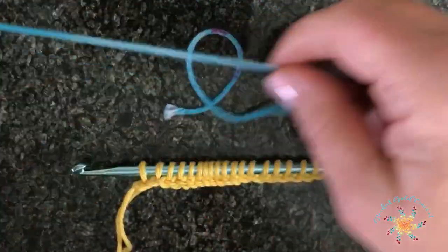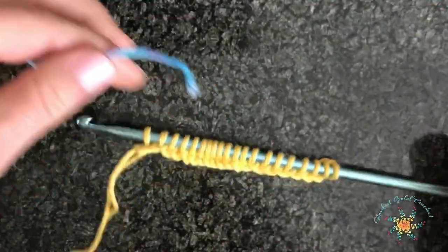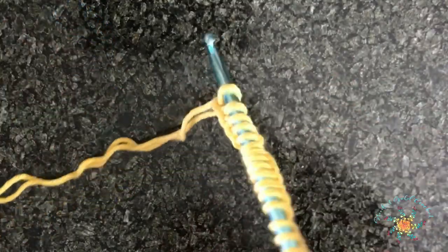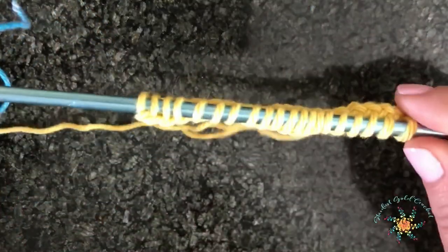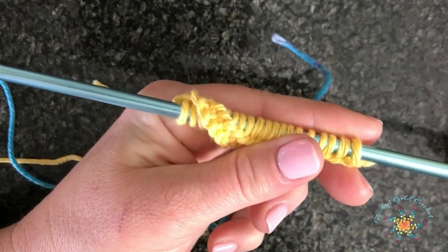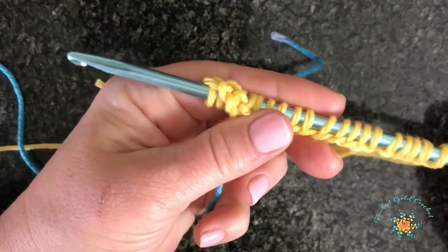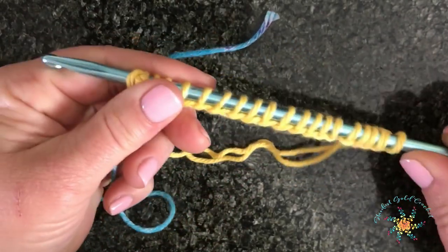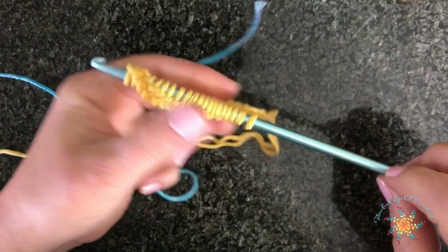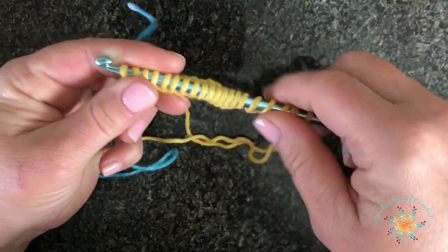Now the key difference between this stitch and many other Tunisian crochet stitches is we're not going to add our yarn on this side. We're going to actually turn it — so you're going to turn your hook and then slide all the stitches down to the other end.